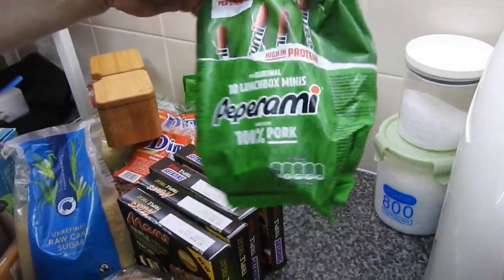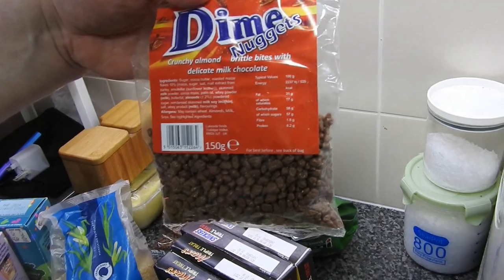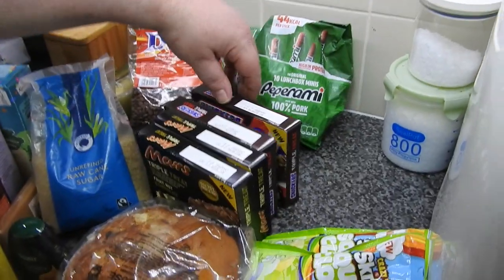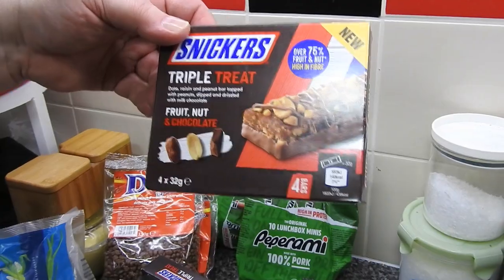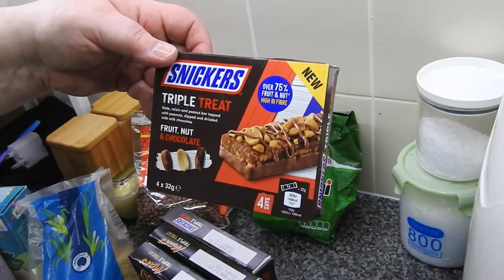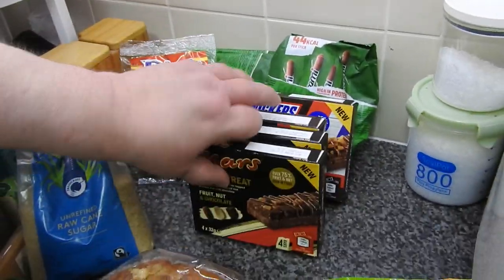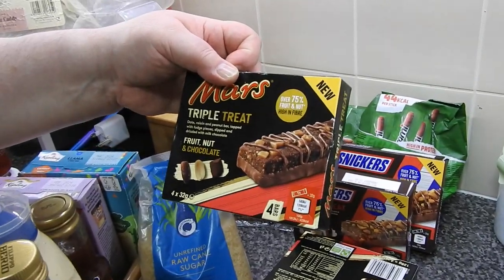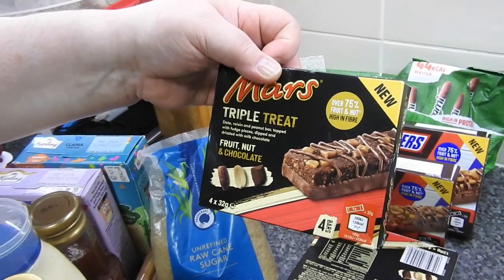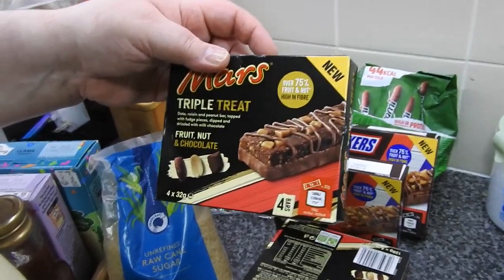I got two packs of the 10 lunchbox minis — both girls like those, and they don't need to be refrigerated. I also got two packs of Dime nuggets; I figured those would be nice in ice cream or on top of a cheesecake. These were about 49p. Then there are Snickers triple treat — date, raisin and peanut bar topped with peanuts, dipped and drizzled in milk chocolate.